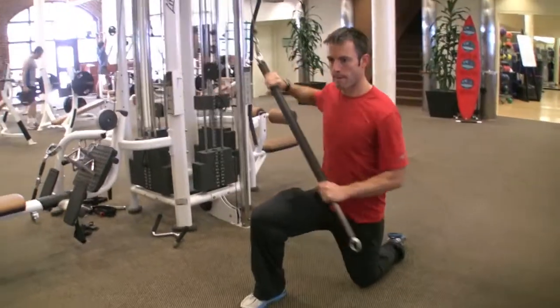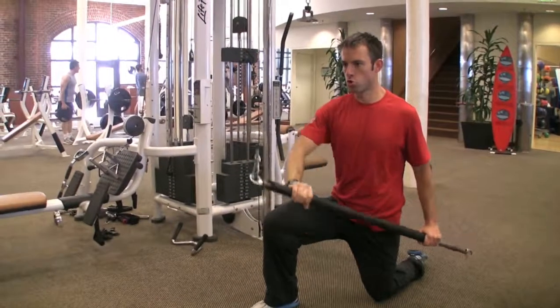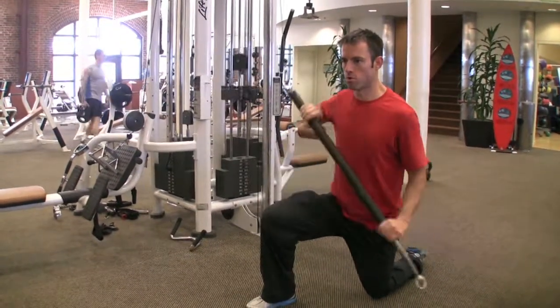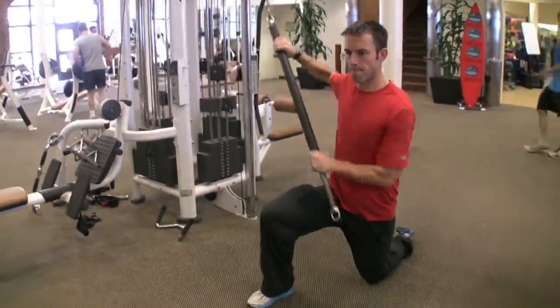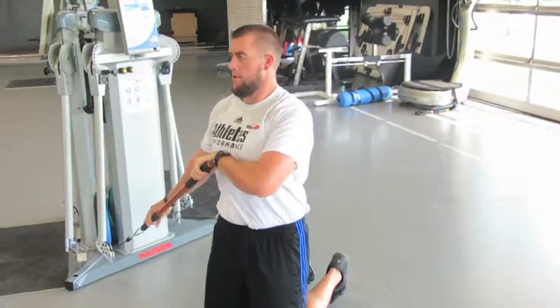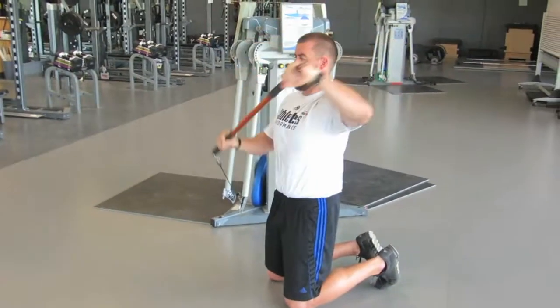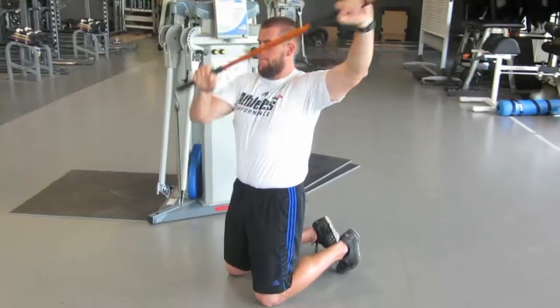Block training is another format for introducing ABT into your programming. Introducing a 10-minute core block out of a 60-minute session is a great way to address chop and lift patterns, reflexively activate the core, and assess asymmetries from left to right. For more information on chop and lift variations, take a look at Voigt, Hogan Boom, and Gray Cook's work.